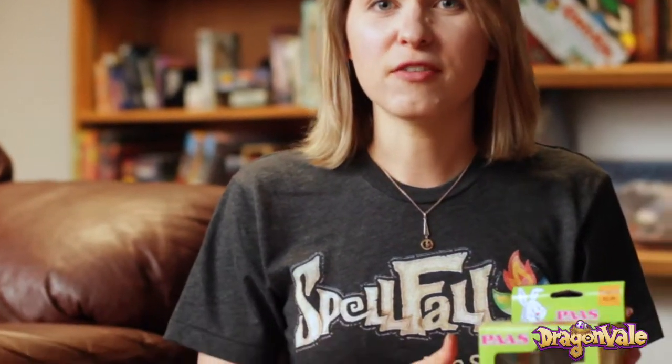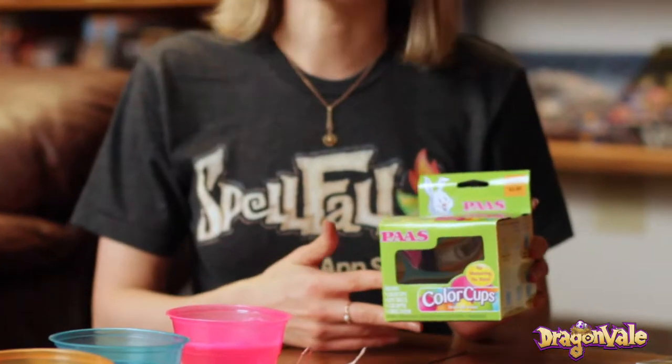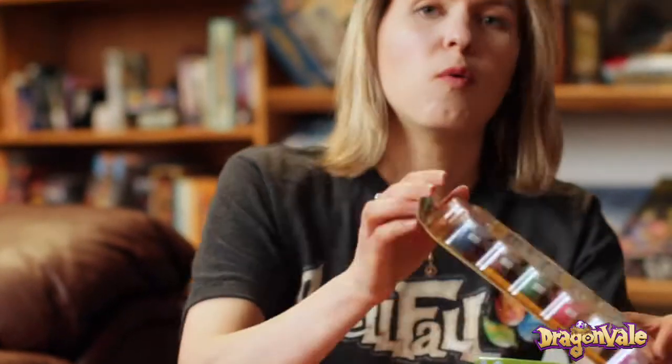So what you'll need to get started are your own eggs — dragon eggs — egg dye from the store. We went with color cups but there are plenty of options, as well as washable paint and paint brushes.